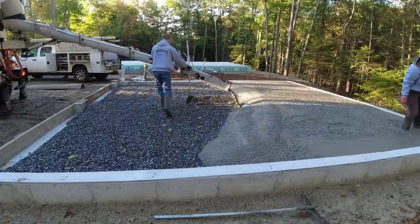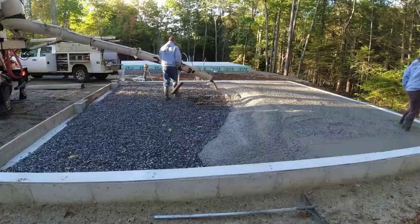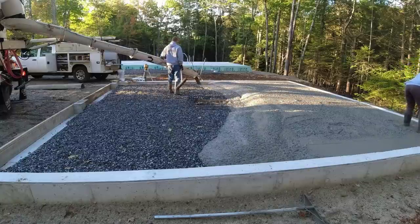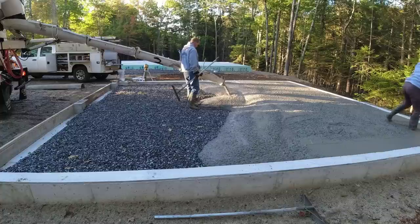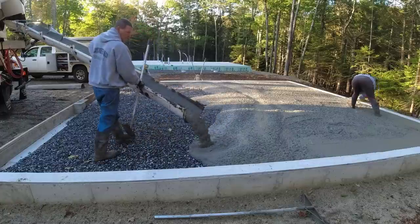I'm using a 3,500 psi mix today. I've got fiber mesh in the mix and a water reducer in it, which allows me to pour the concrete a little bit looser — 7-inch slump right here. We're pouring right on crushed rock, which was in the detail.